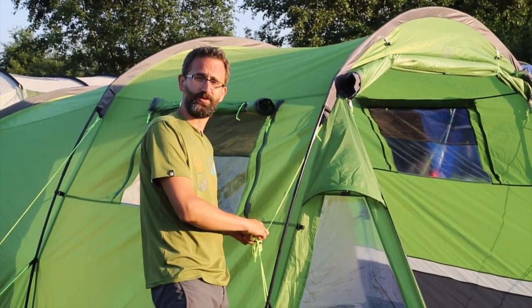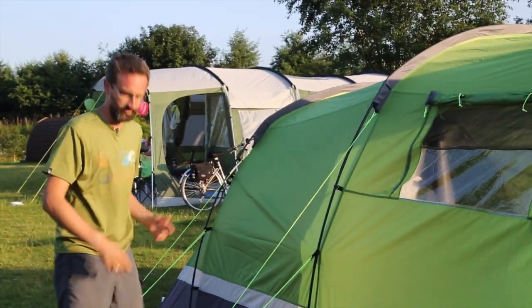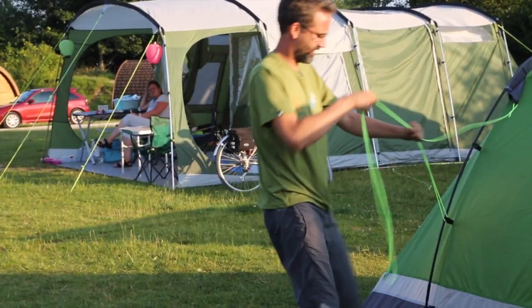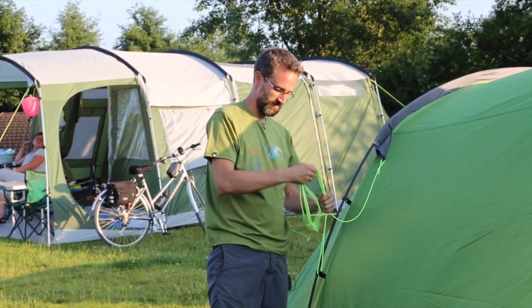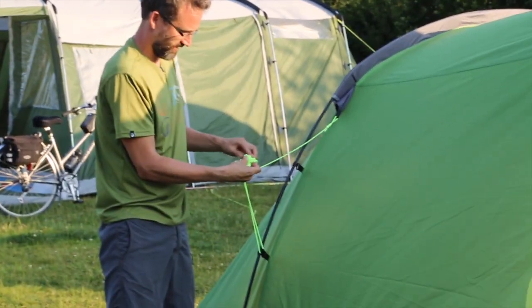If you don't fold the guy lines away, when you get it out next time it will all be tangled up and you won't be able to get them straight. Basically just a case of halving it, halving it again, folding it over, and sticking it back through itself.